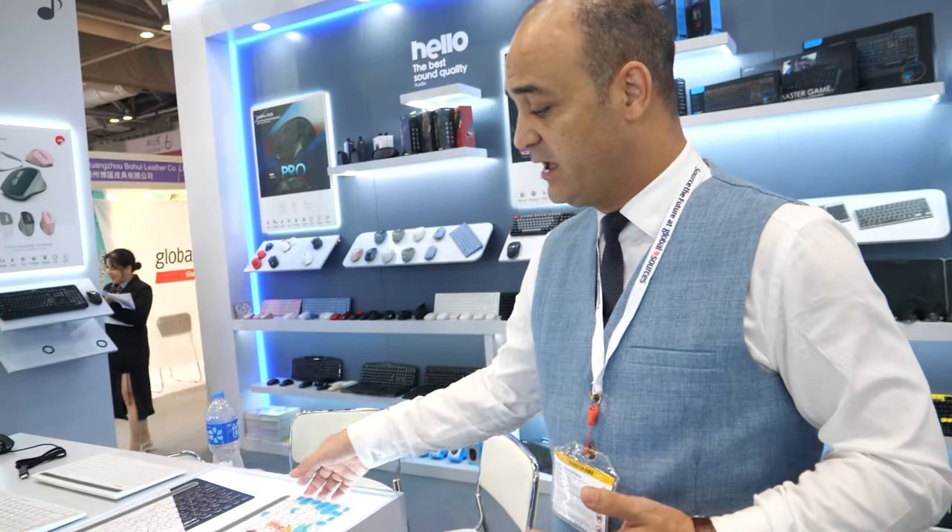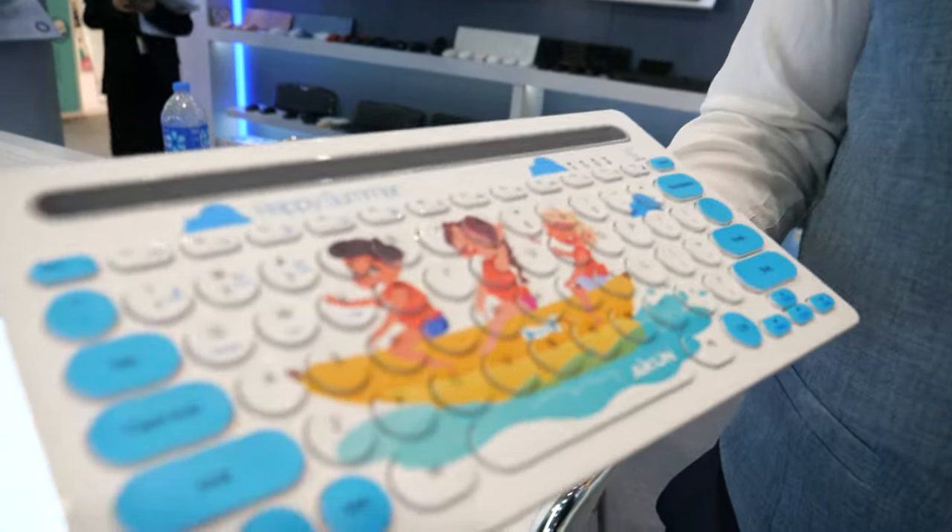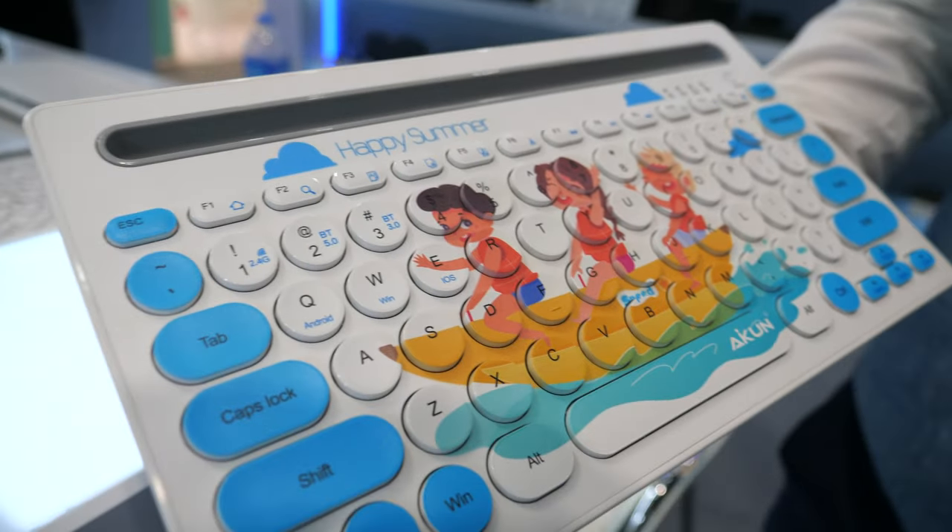Exactly — during COVID, people liked to stay home more, so we had to think about which products are convenient for home use: gaming at home or working from home. This drove our thinking about building your home office during COVID, so we developed new models for that.